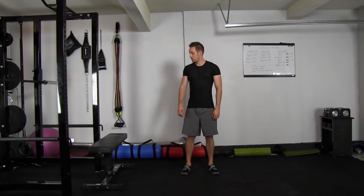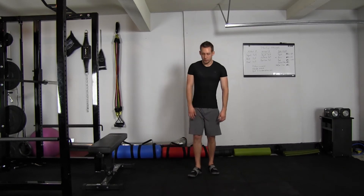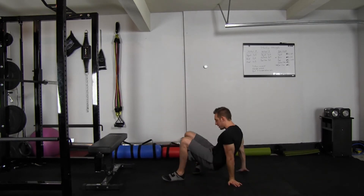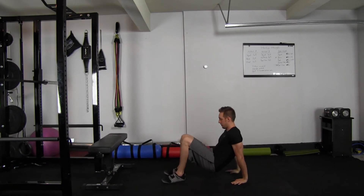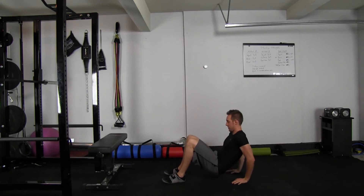Dips can be done on the ground with zero equipment, or if you have a chair, bench, couch, or coffee table — anything around knee to hip height will work. If you're doing it on the ground, you'll go into a crab position, bend at your elbows until your butt touches the ground, and come back up.